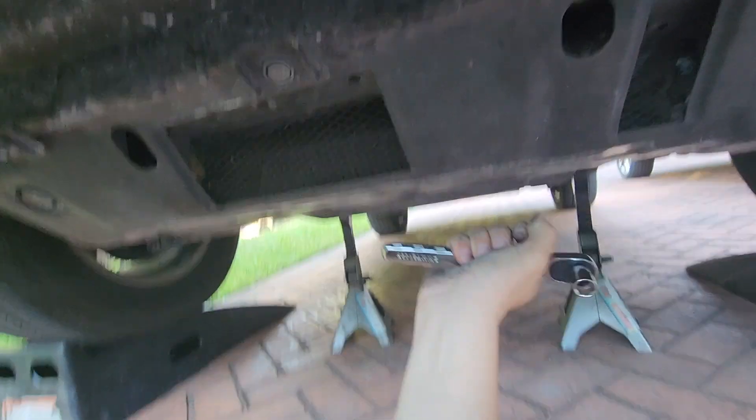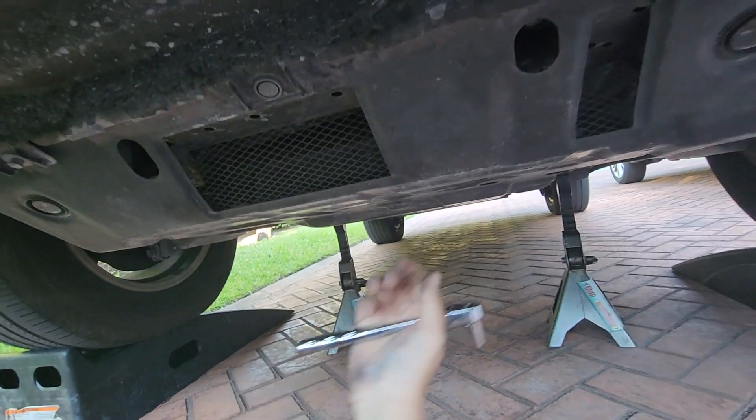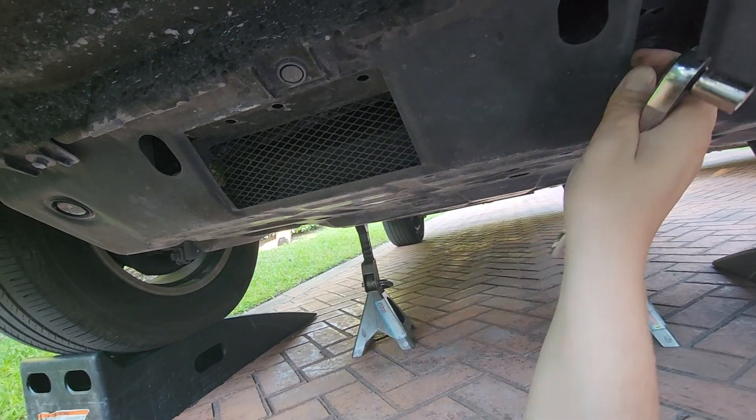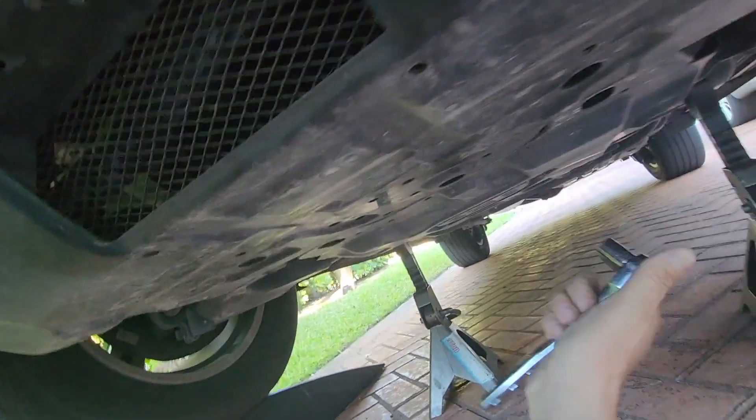This skid plate — it's heavy duty steel — must be dropped down or completely removed to gain access to the oil filter area. That requires removal of some bolts.